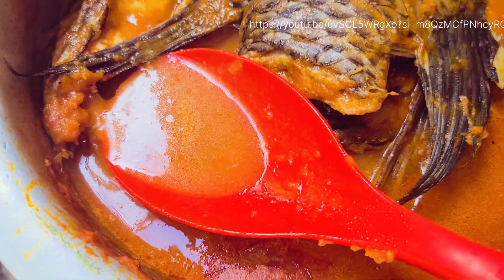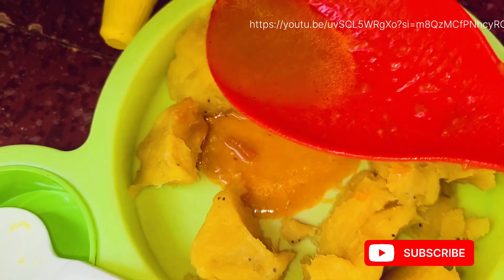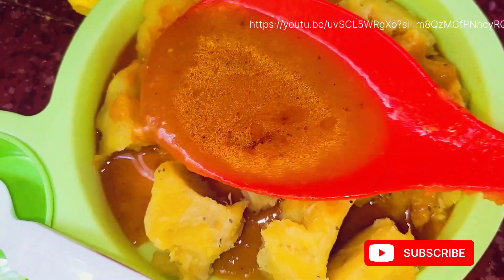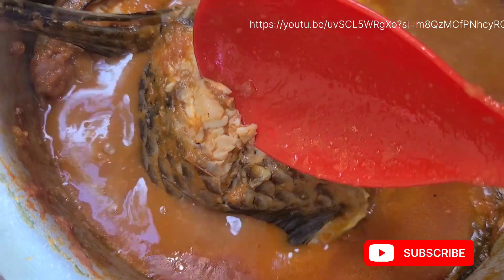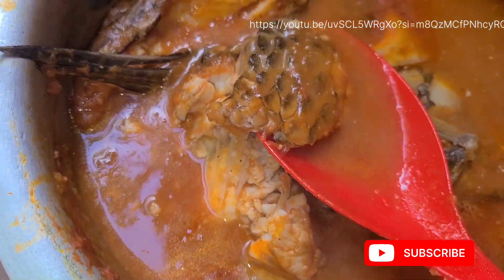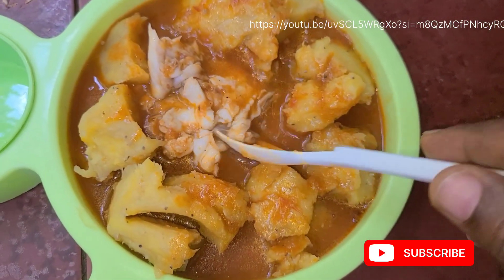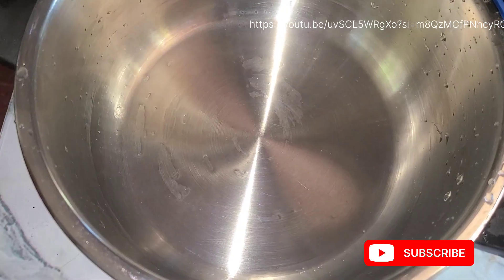Hi guys, welcome back to the channel. Today I'm going to share this simple fish stew recipe. My baby is going to be eating with us today — we are all eating the same food because she's making nine months now. Sometimes it's all of us eating the same meal, and I'm glad to be making this fish. It's a simple recipe and trust me, my baby ate it — the African food, the matoke, and the fish.